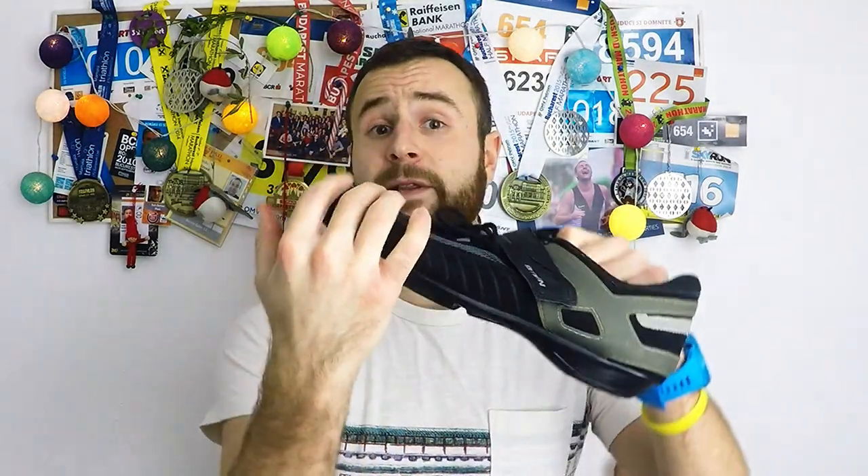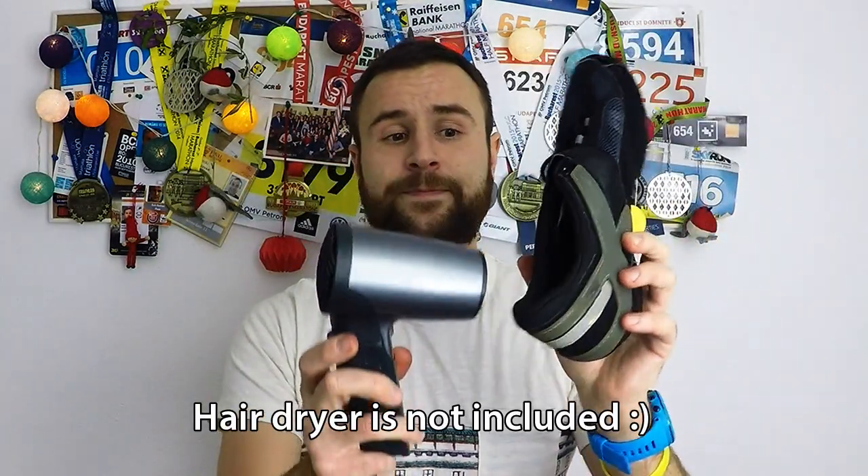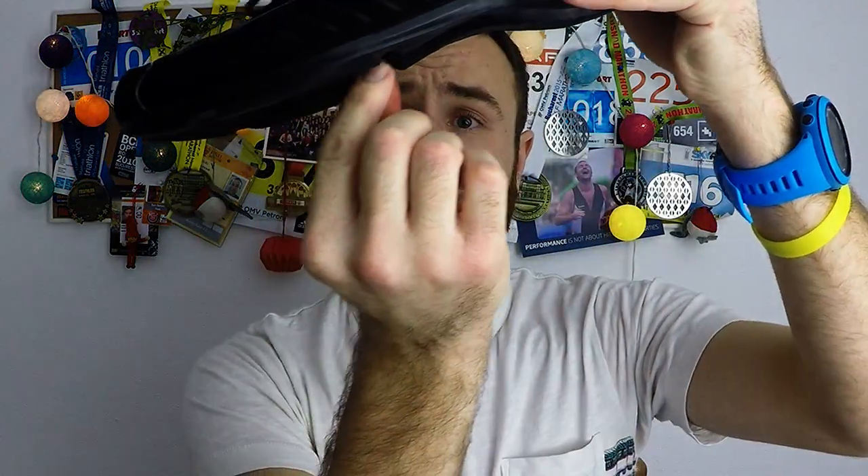Another thing that I don't like about this shoe is the ventilation system — well, there is no ventilation system. Every time I use them I had to dry them out to use them the next day. It's not normal to have to use a hairdryer to get them back to normal condition. After every training session I felt like a whale in the gym because water was dripping out of them.